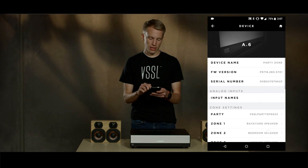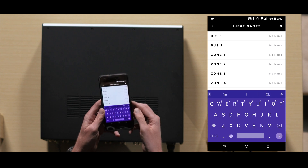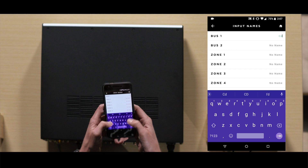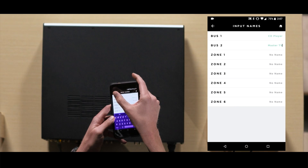We're going to first set up the names of all the analog inputs. These names are all the names of the inputs connected to the device. So for this demo, we have a CD player and the master TV connected to the device.